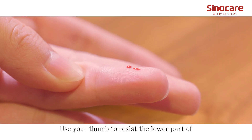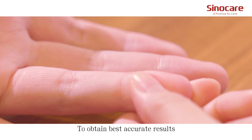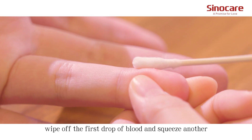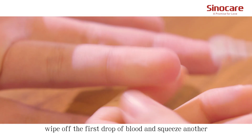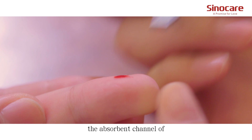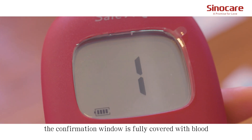Use a tube to press the lower part of the puncture site to help draw blood. To obtain the best accurate results, wipe off the first drop of blood and squeeze another. Apply the blood sample to the opening of the absorption channel of the test strip until the confirmation window is fully covered with blood.